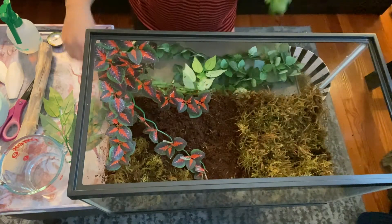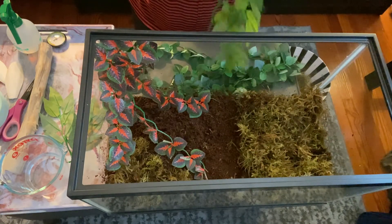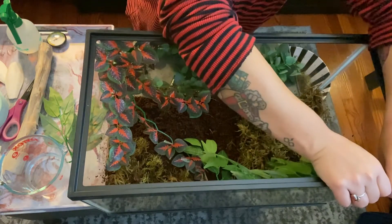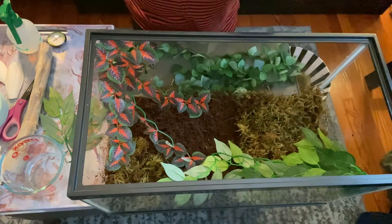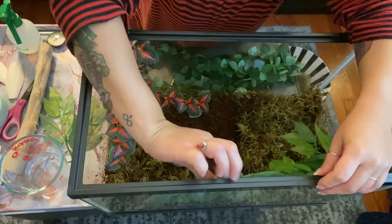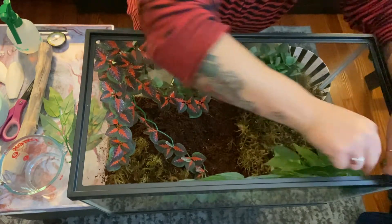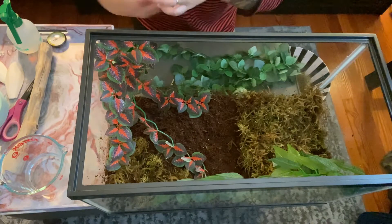I guess I can put this over it — do like this — and maybe put one of these guys. This is so cute. Have it like that. Oh my god, I love this, this is so cool.